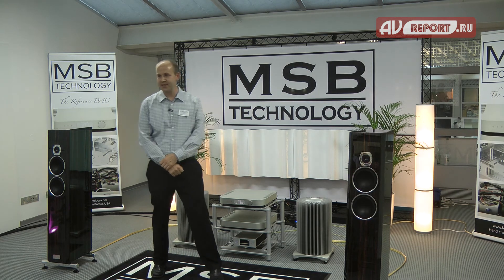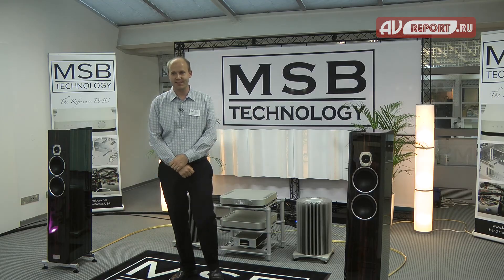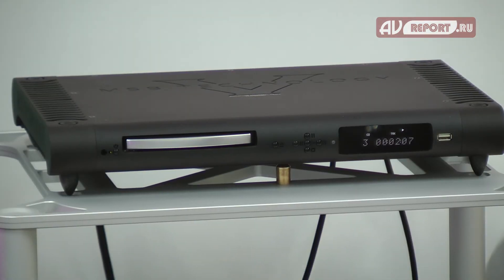I think that's about it, so we can play some music.